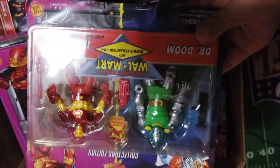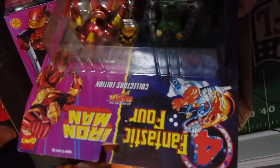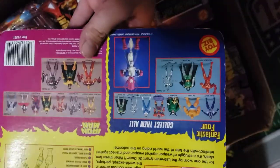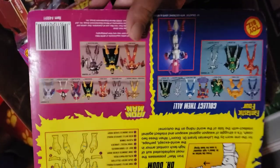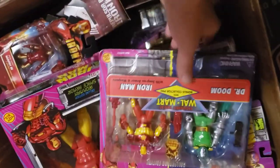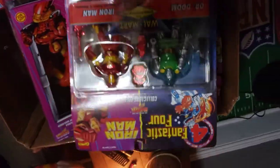We've got another one of these Walmart combo packs — Dr. Doom and Iron Man. This one I believe I'll be keeping. I'm not sure how many of these double packs there were, but I might actually want to start collecting these. Maybe we'll see if we can get all of them in the months to come.